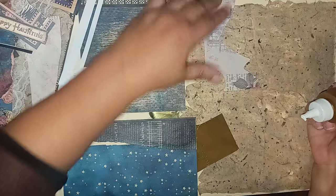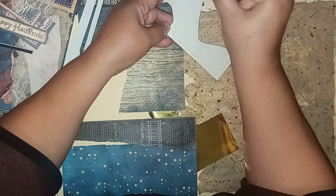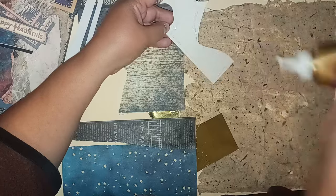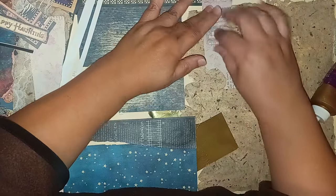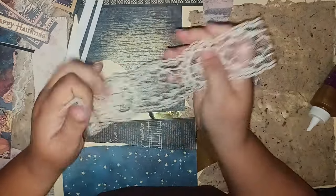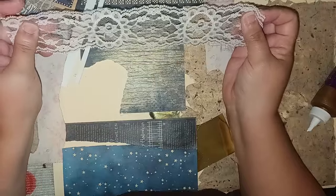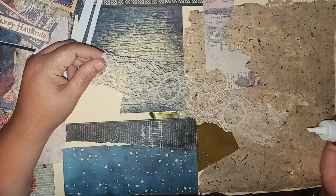Hopefully you guys can see what I'm doing — I'll show you the whole thing at the end regardless. Like I said, you're not supposed to make it look pretty per se — there's no rhyme, no reason. You're just trying to do something unique and different. I do have some lace — this really weird, very stiff, not very pliable type of lace. I don't know if I'll be able to use this because I don't think it's going to stick.